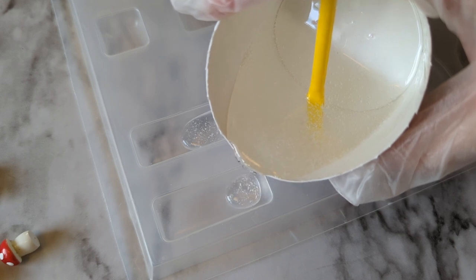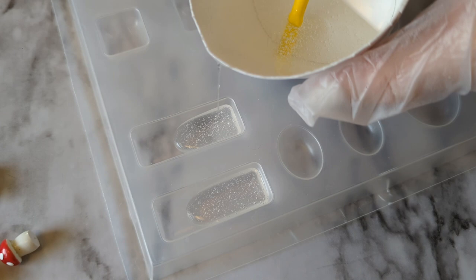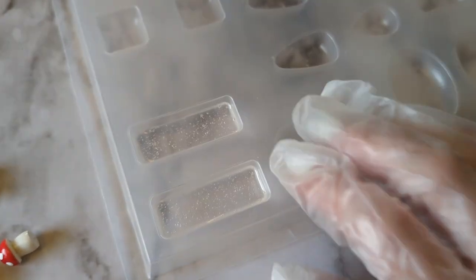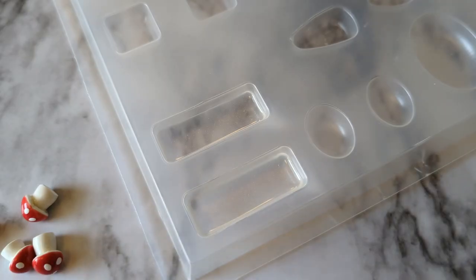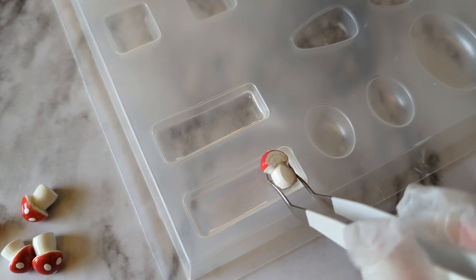Fill your jewelry molds about half full with resin and let it sit for about 10 minutes to let some of those bubbles start to release. You can tap on the mold to help them rise up, then lightly mist with a little spray of alcohol to help pop the bubbles on the surface. You can do that a couple of times if needed.